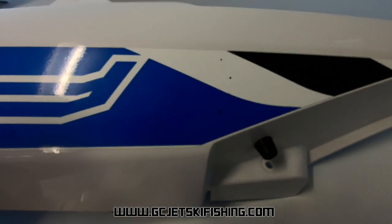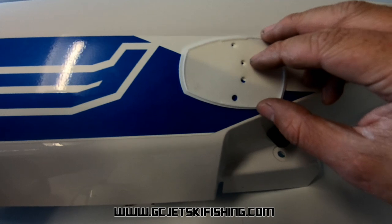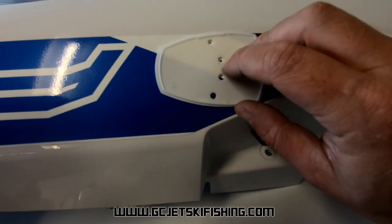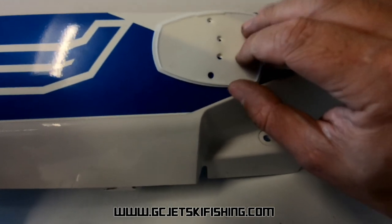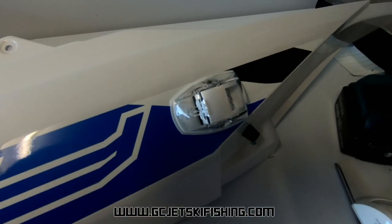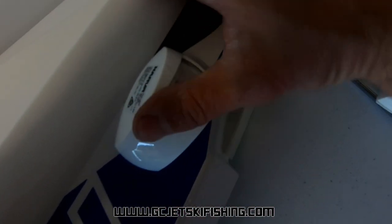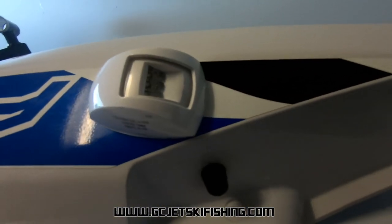I put the ski back together with the fairings on and the lid, and test fitted the lights. The gasket that goes underneath actually has the bolt hole patterns and the two holes for the wires to go through, so you can use that as a template for where the holes need to be. I've marked the four holes and drilled them. The nav light is now installed and screwed into position, and we can clip the outer shell back on.